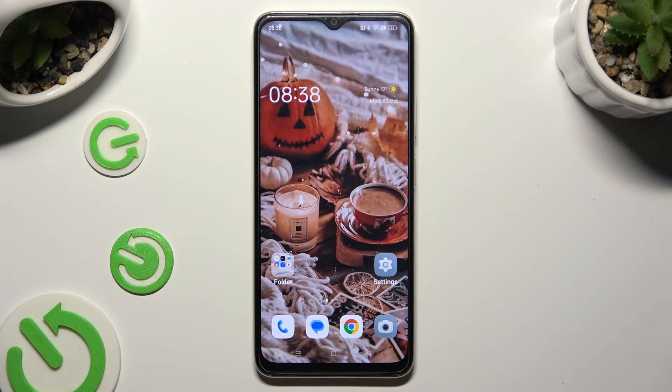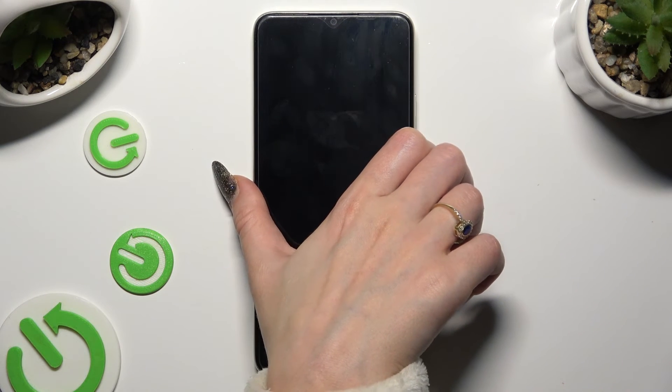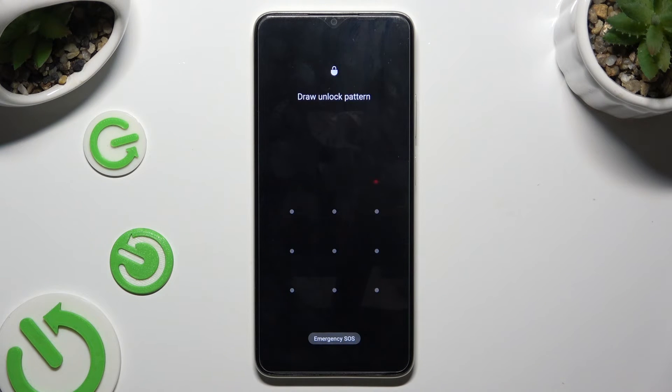So finally, when I switch off my screen then turn it back on, I can see that the pattern is now required.